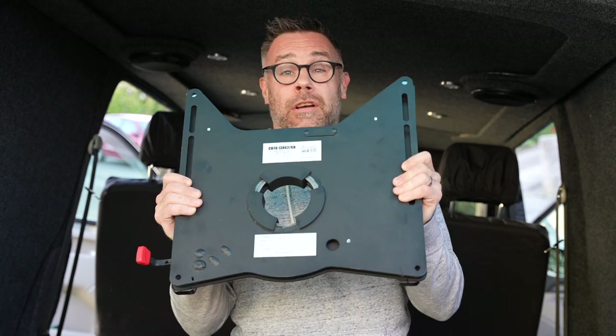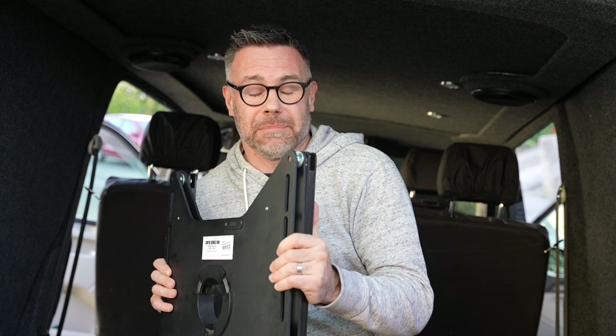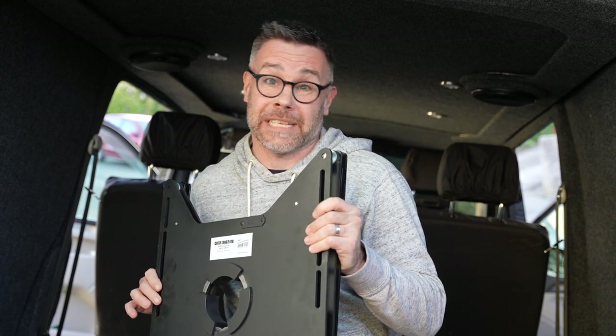Hello, welcome back. Today I'm going to be fitting my Scopima rib swivel seat base. As you can see, it's got a rib there, which means it will actually lift over the handbrake, but it's going to leave me with a problem — something I've not yet figured out. Stick to the end and see if you've got a solution for me. Let's get fitting.